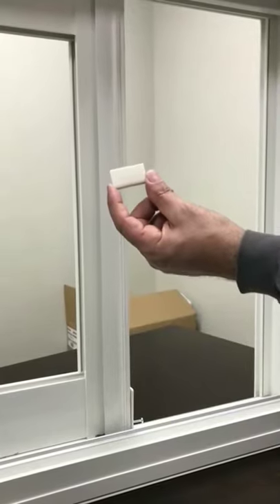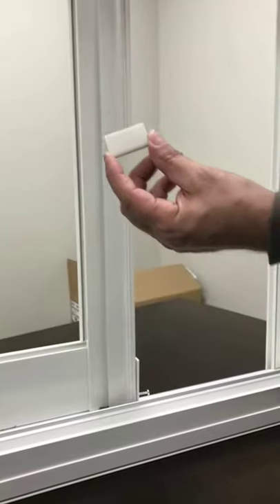Lastly, we have our new fixed panel bumper. This bumper is attached on the inside of the house, up into the header, on top of the fixed panel, into the jam. That adds as an extra anti-lift feature and helps secure the door.